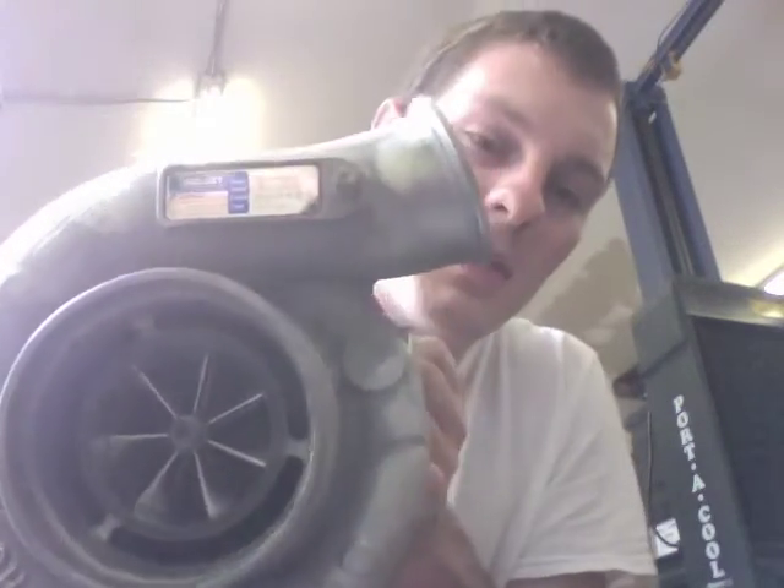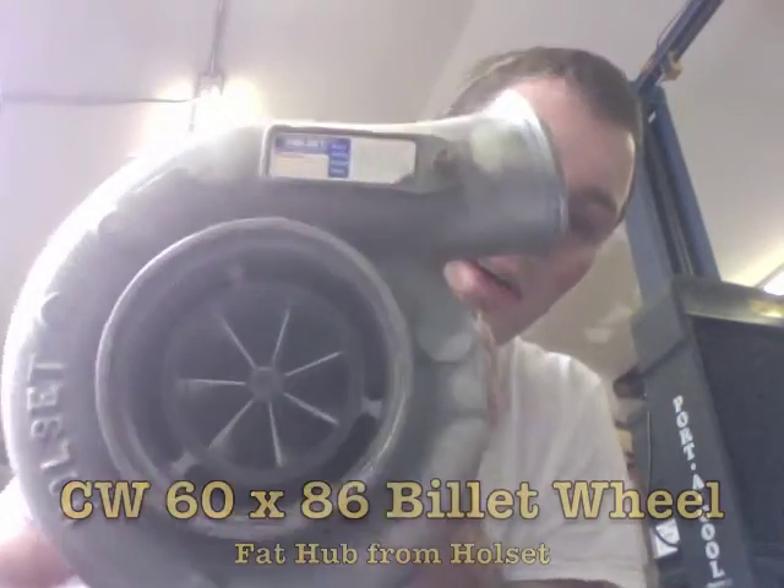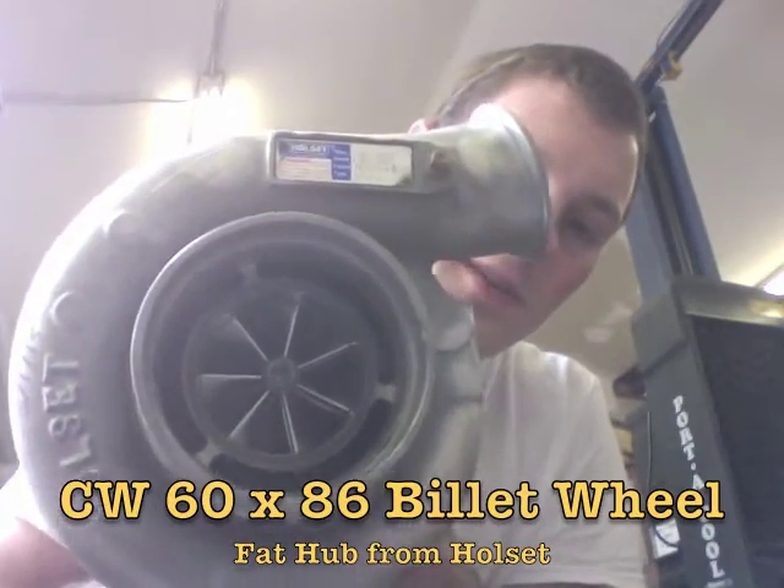Hey, it's Austin, and I wanted to show you what an HX40 Super is and tell you what the specs are. This is an HX35 that we converted over to an HX40 Super.